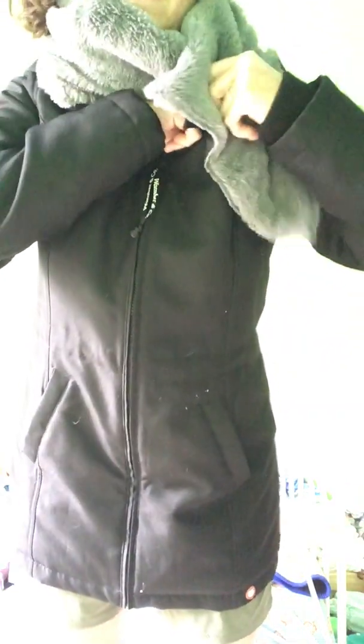And this is it worn on its own. You have the faux fur cuff that comes and snaps across here to a button, and then there's another button in here. So it's nice and cozy — it keeps the wind out.